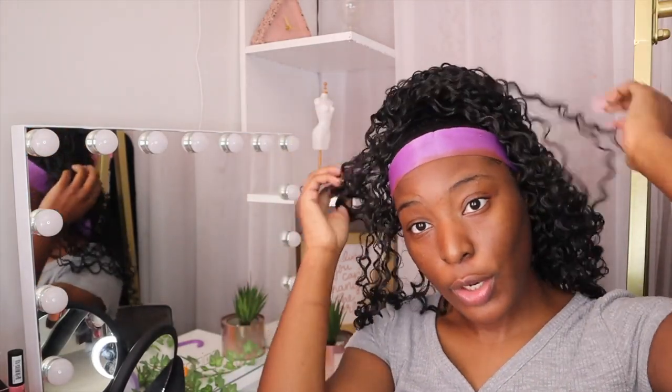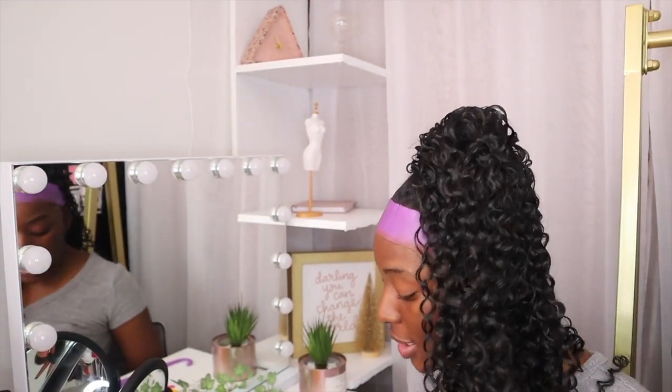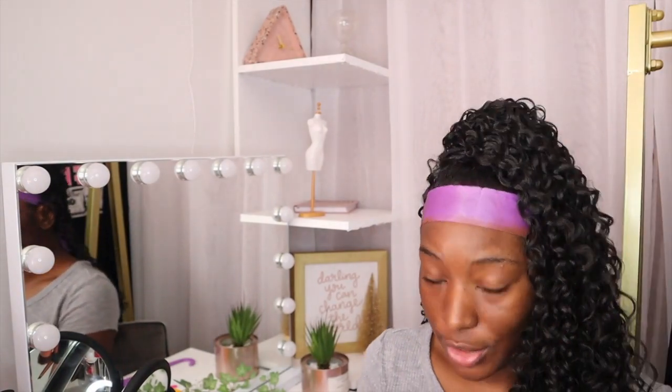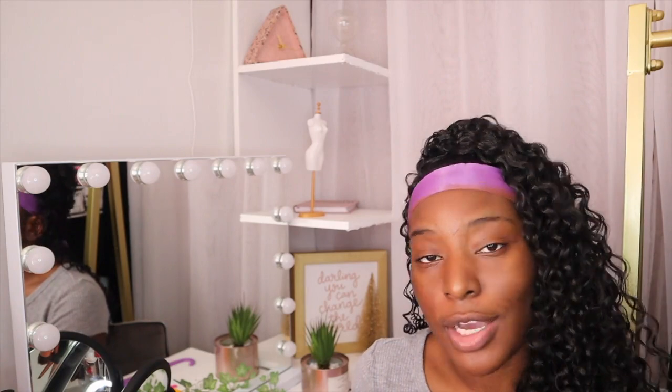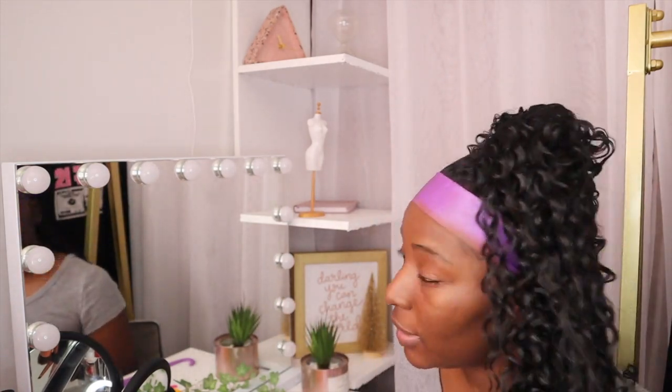We got the hair in — hey, this doesn't look too bad! Now it's time to form the bun. We're wrapping again. Make sure you are adding enough bobby pins and that your hair is secure, because if it's not it will come off and you'll have to start all over. We don't want that. So I'm just going to start wrapping this hair and forming the bun.